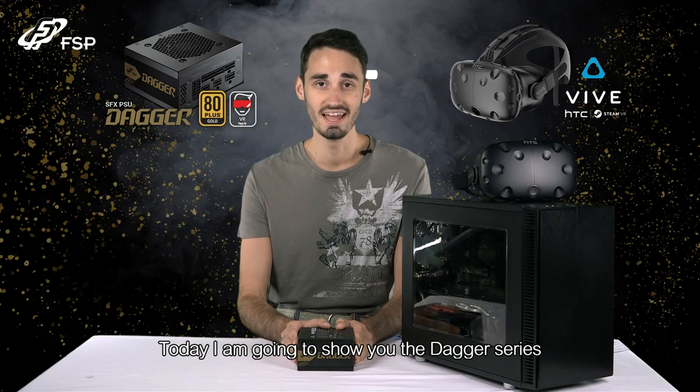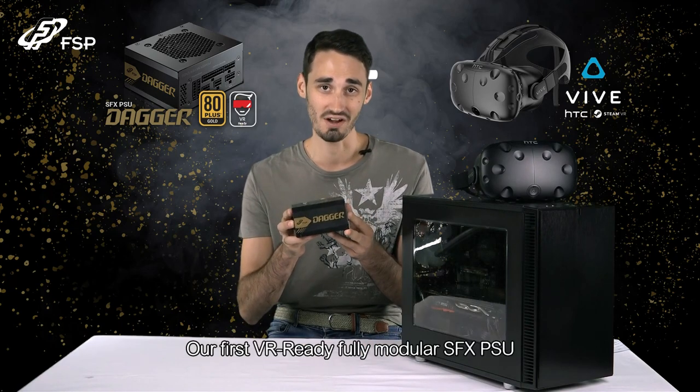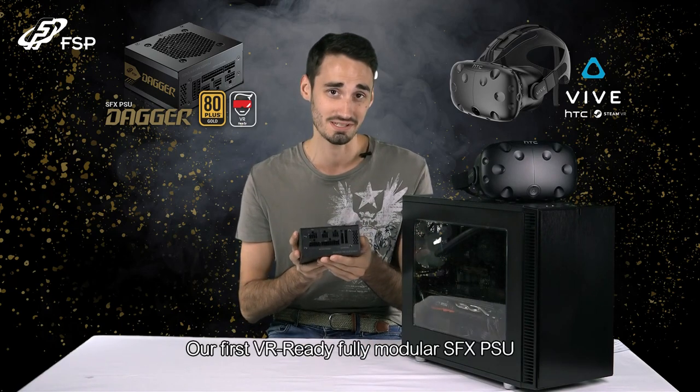Hey everyone, I'm Trevor with FSP. Today I'm going to show you the Dagger Series, our first VR ready, fully modular SFX PSU.